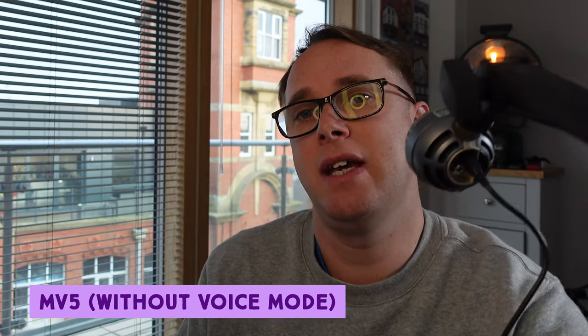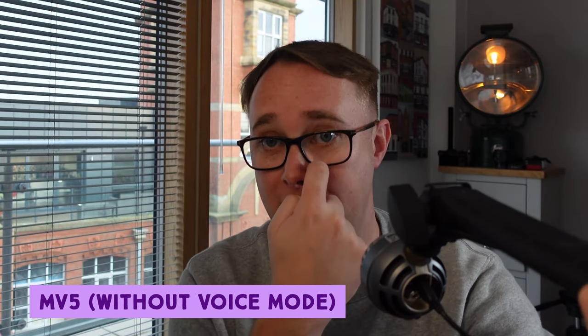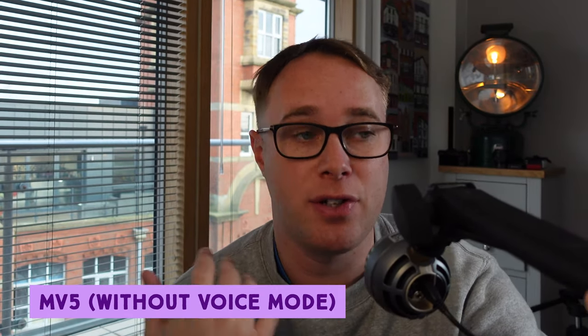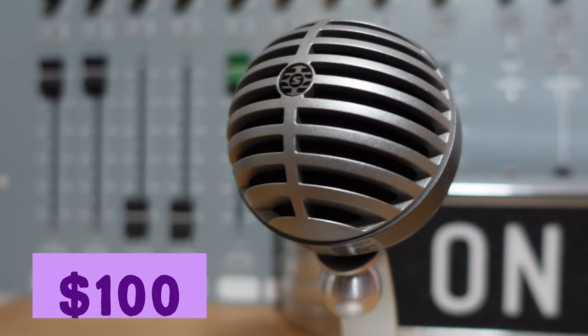Now I want to enable the voice mode and show you how it makes my voice sound, and we'll do a direct comparison: the Shure MV7 at $250 versus the MV5 at $100. I want to know what you think — which one actually sounds better? Do they sound around the same? Is it really worth spending $150 more just because it looks like the SM7B? Let's be honest, a lot of people are buying the MV7 because they can't stretch to the SM7B in the first place. So let's plug it in and find out.